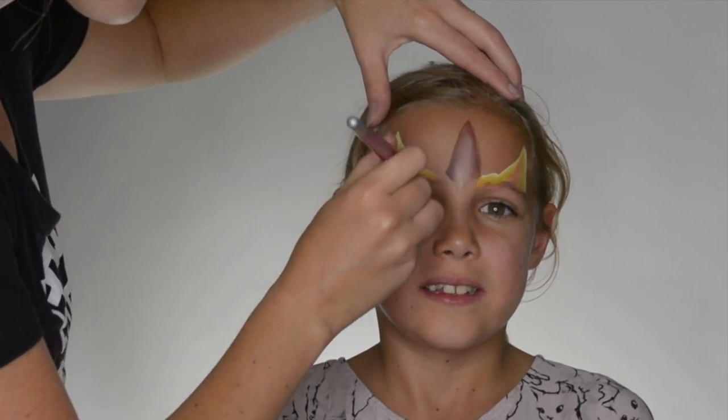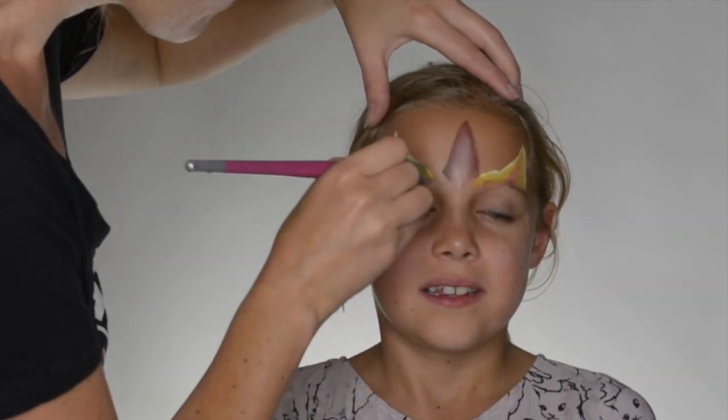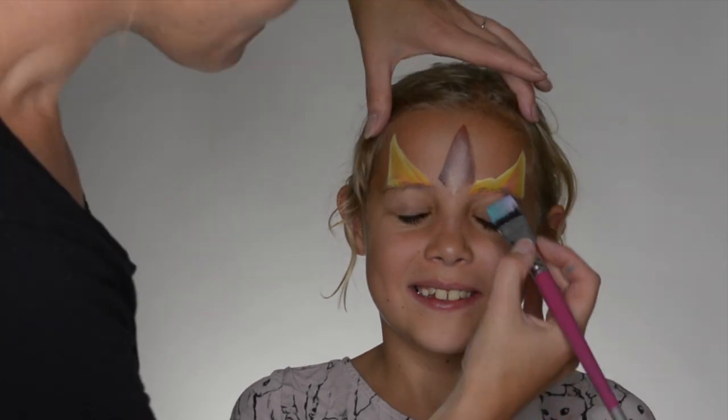There we go, we've got the unicorn ears. Now on the other side of this rainbow cake, using the lilac, baby blue, and the teal — we're going to use that for our eyes. Close your eyes please.